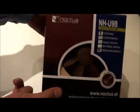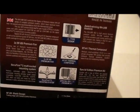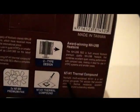Let's start by having a look around the box. You have the window with the fan showing at the front, as you can see. These are all the different types of technologies that come with it: U-type fan design, two fans, secure and firm mounting, thermal compound — and it's the special edition premium kit.